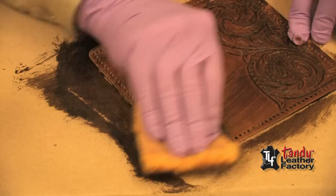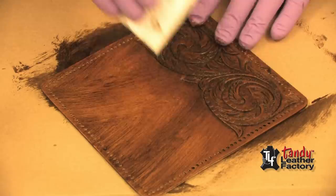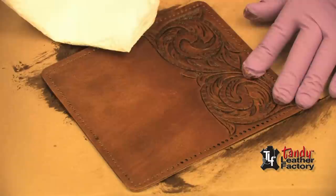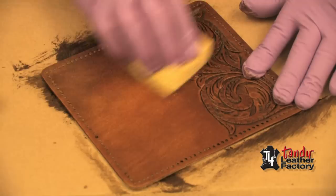Now I'll make sure I have good coverage. I immediately take a paper towel, made into a pad, and wipe the excess off of the surface. If it's a little streaked, especially where there's a bit of plain leather, take a damp sponge and you can remove more of the antique with the damp sponge.